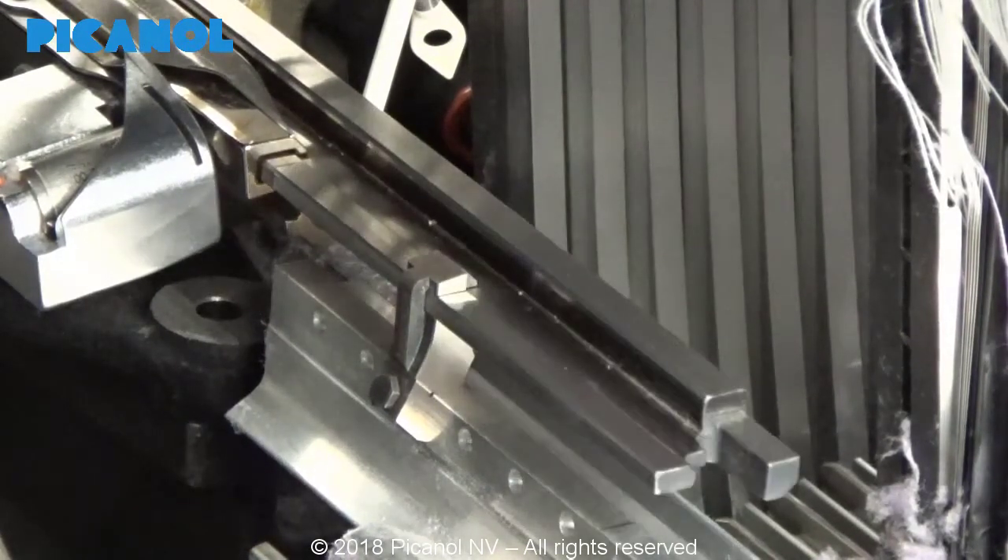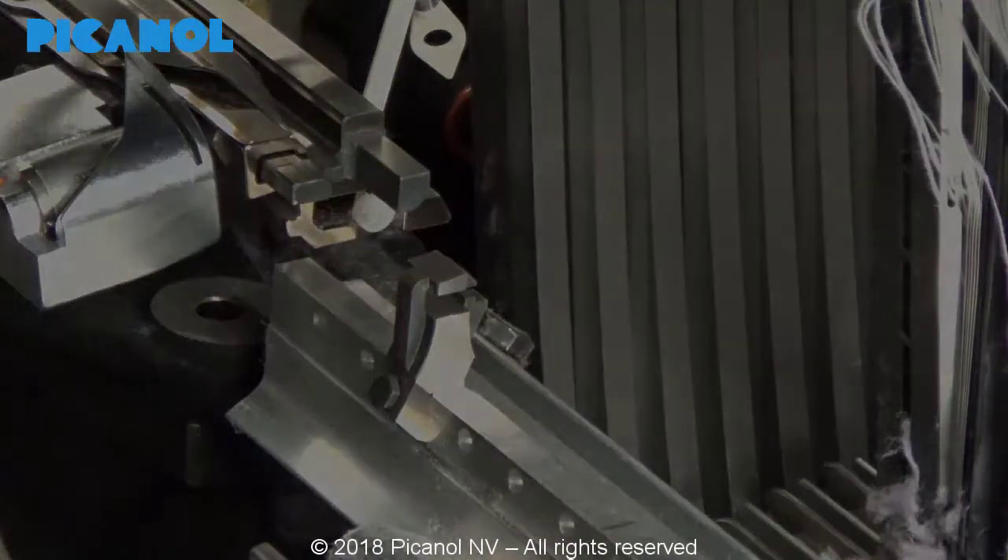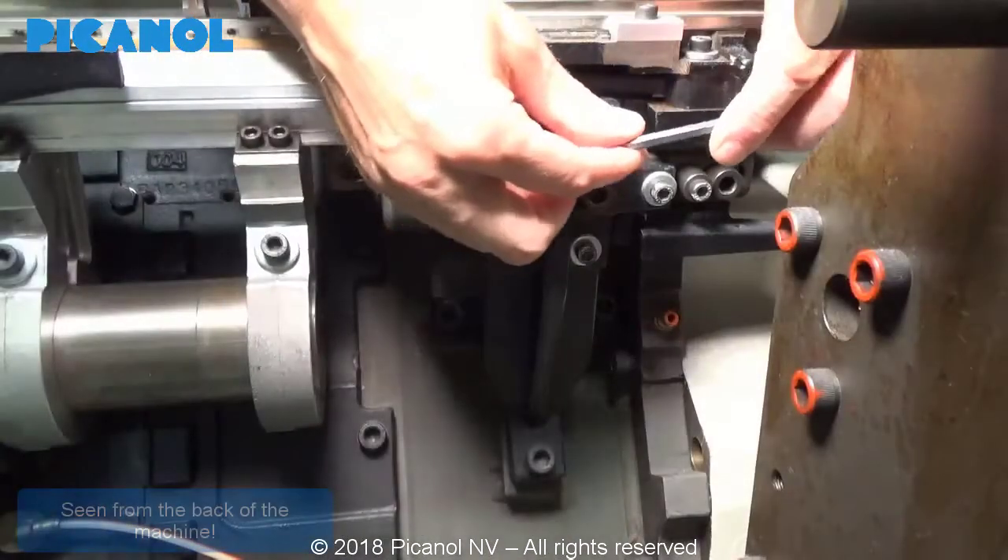If the alignment gauge does not slide smoothly, you will have to change the eccentric to change the height and the depth.